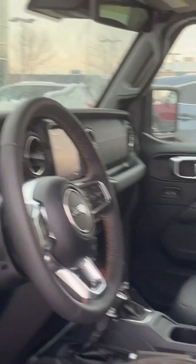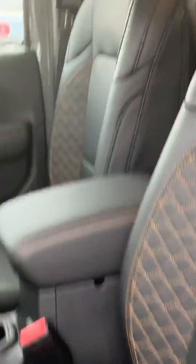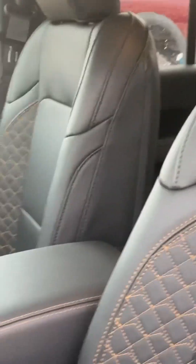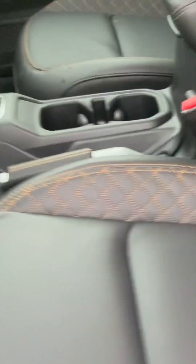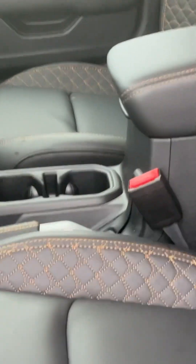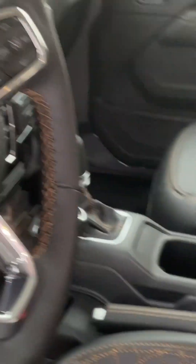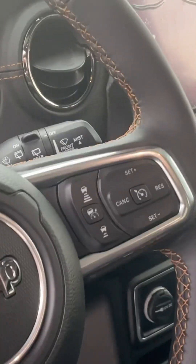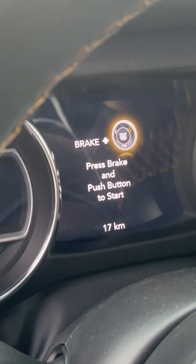Interior — beautiful stitching on the doors and the seats. This is the premium Nappa leather, and it really is a robust material. Especially if you have dogs or whatever, it's just a really robust kind of leather — very, very comfortable. Heated seats, heated steering wheel, and of course you have your adaptive cruise. Fully, fully optioned. This one's got 17 kilometers on it right now.